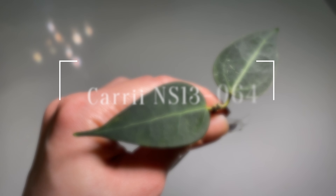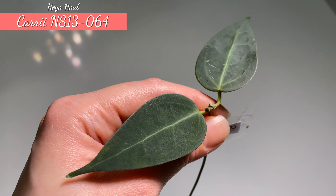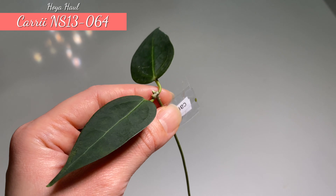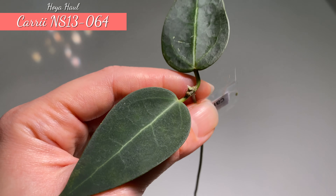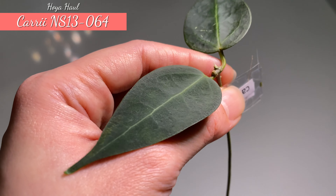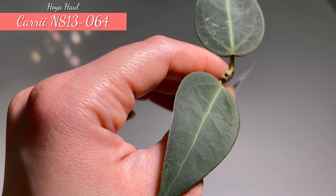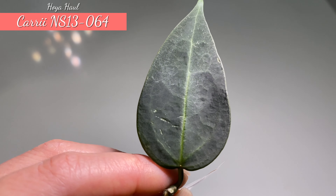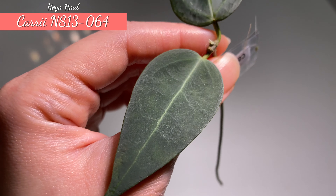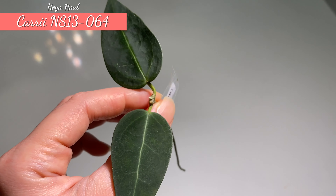This one here is Hoya Kerry NS13064. This has been a wishlist plant for a while, but because I couldn't find a really good price — it's always really expensive — I didn't purchase it until now. I managed to get a good price from the seller and I'm so happy because this is the first time I see it in real life. It has a sheen on the leaf — it's a bit shiny, not furry, but almost like an iridescence. It is very deep in color — deep green but with a kind of shine. The stem is not very thick but it is a super healthy cutting.